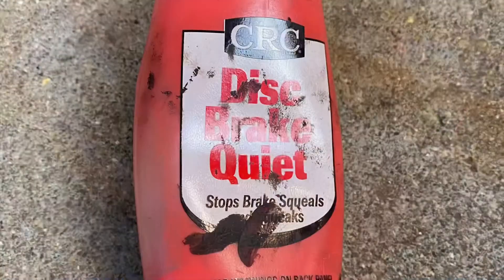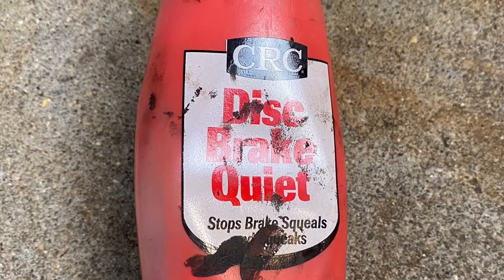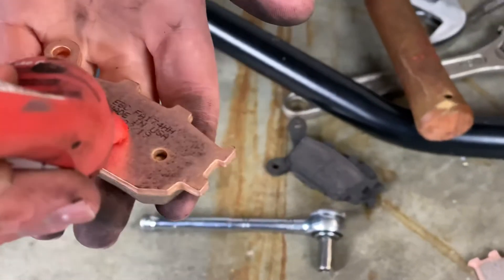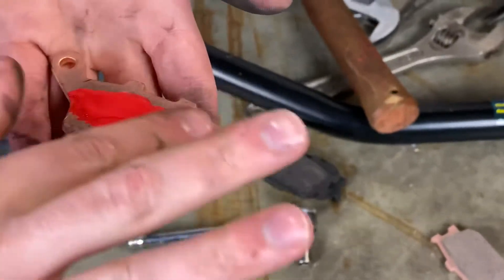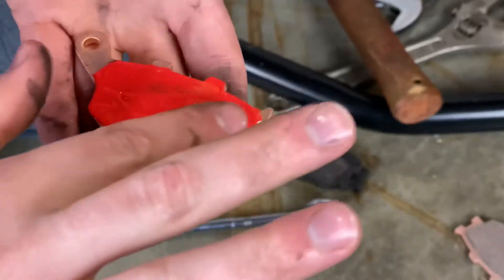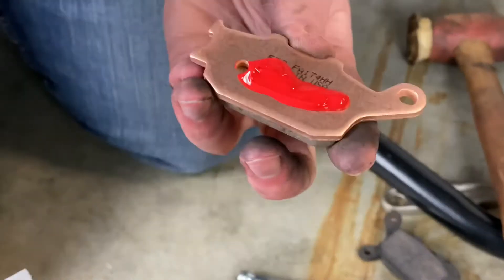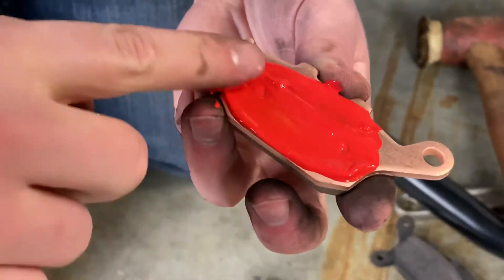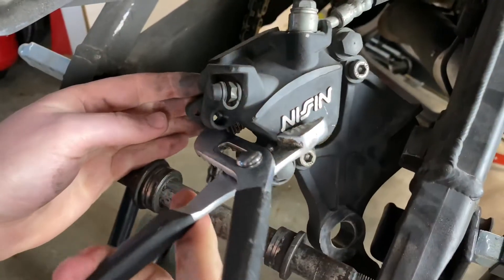I want to start out by using some disc brake quiet. Nothing's worse than stopping and having squealing brakes. I'll apply a little bit of that along the back of the pads and smear it around with my finger, let it dry a little bit. Basically what that does is put a little rubber coating on the back and keeps it from squealing when you hit the brakes and keeps everything nice and quiet.